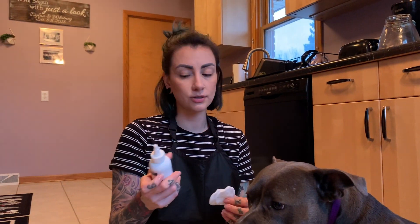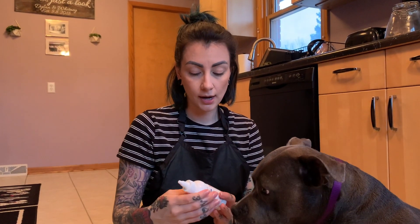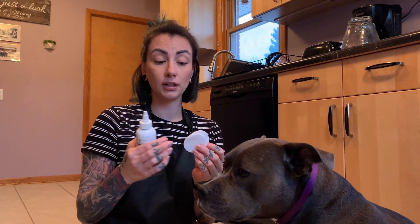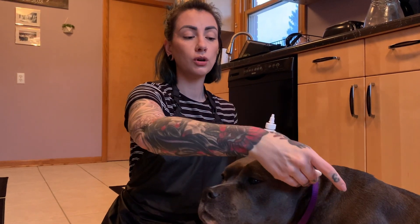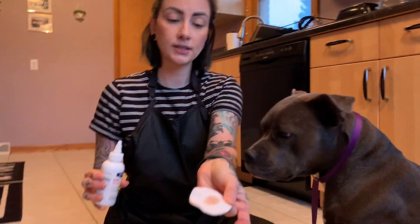For ear cleaning, I just have some run-of-the-mill ear cleaner you can get at Target or Amazon — specifically dog ear cleaner, though obviously you don't want to use anything else. The most important thing to remember with ear cleaning is using two different pads or cotton balls. If one ear has germs, an infection, or a yeast infection, you don't want to transfer that to the other ear. So we're going to do one at a time — just put a little right onto the pad.